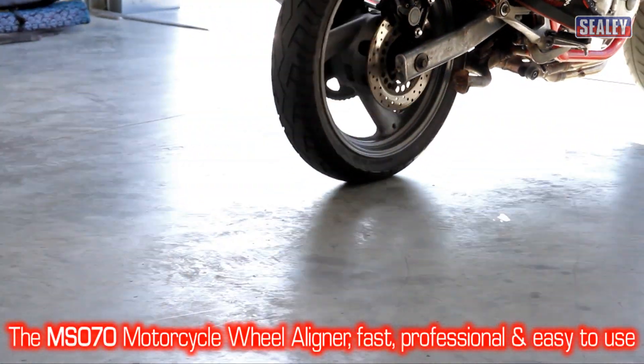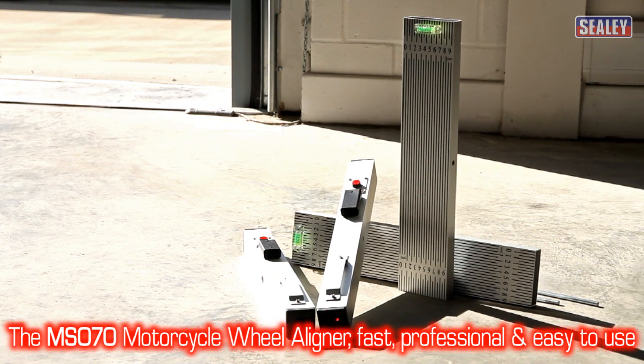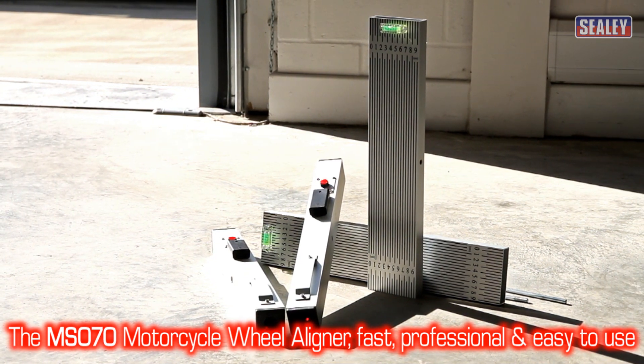The Sealey MS-070 motorcycle wheel alignment tool. Fast, professional and easy to use.